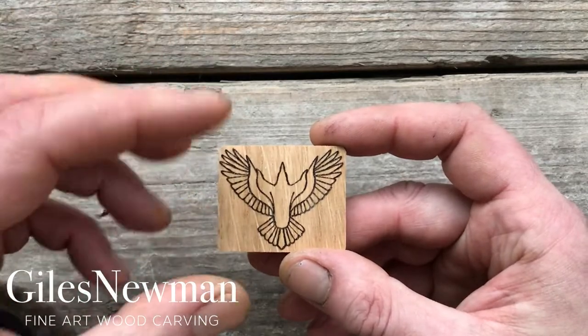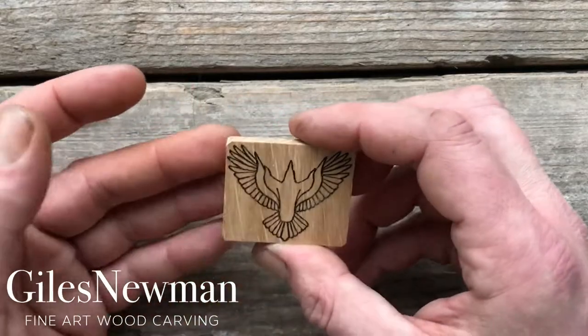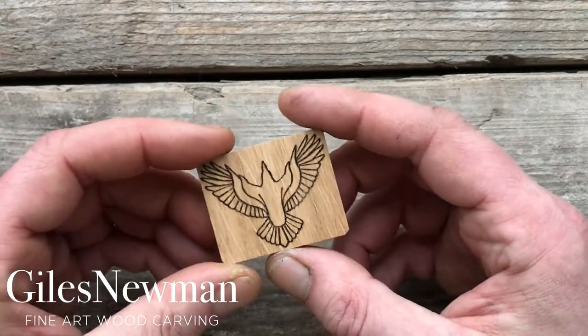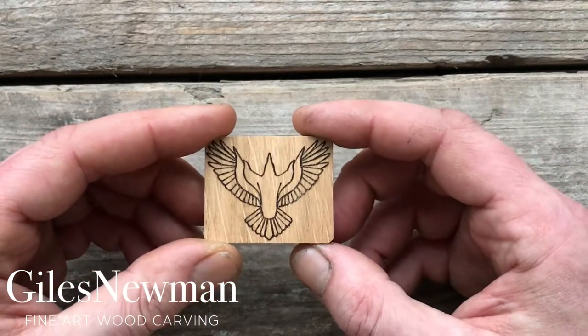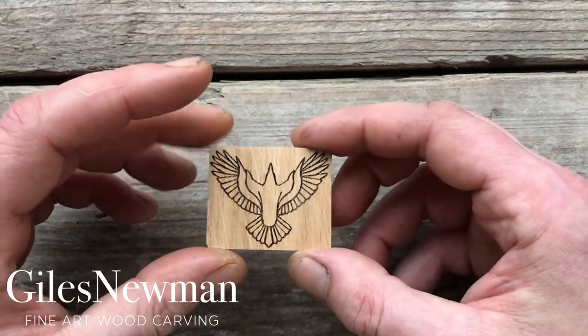If it's not balanced enough when you've finished all of the shaping, you can always turn it over and take some wood away from the back of any wing if one wing is heavier than the other and it's not sitting balanced. Anyway, I hope you enjoy carving the raven — carve on.